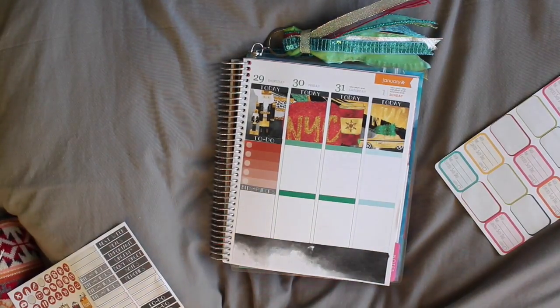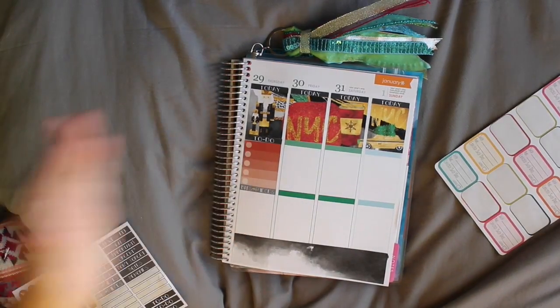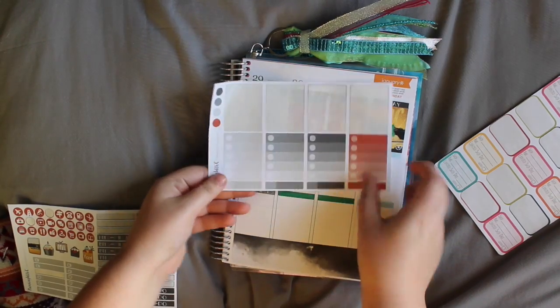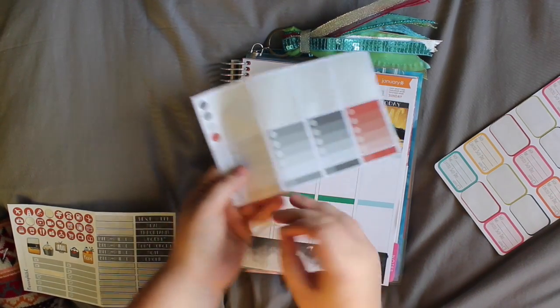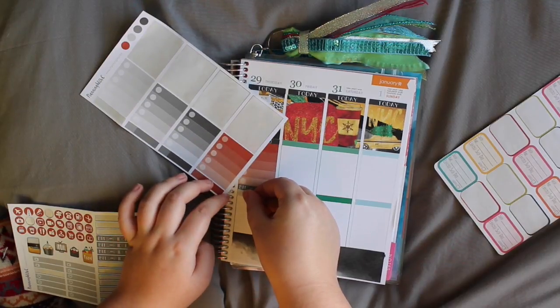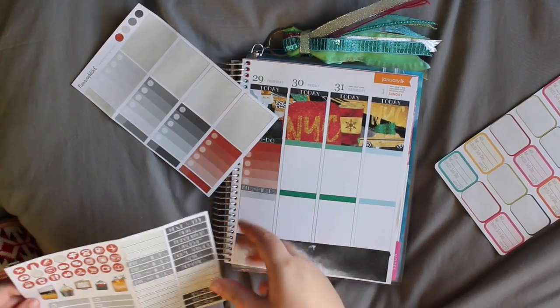Hoping that this has been in frame and still recording. Yep, still recording — always good. I'm going to put this light grey appointment label in.